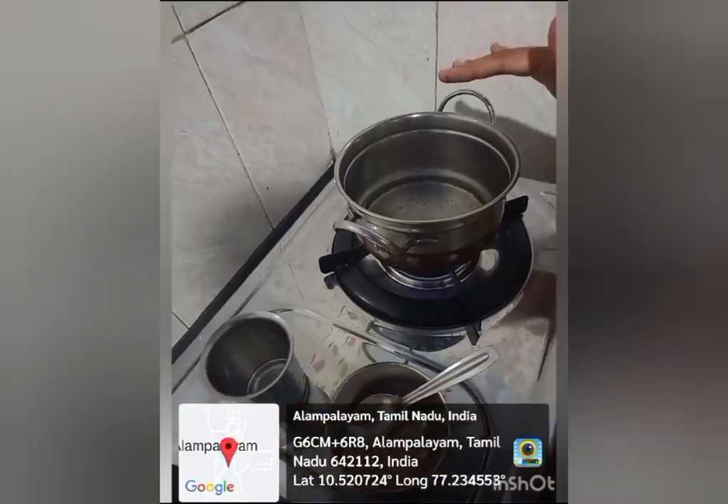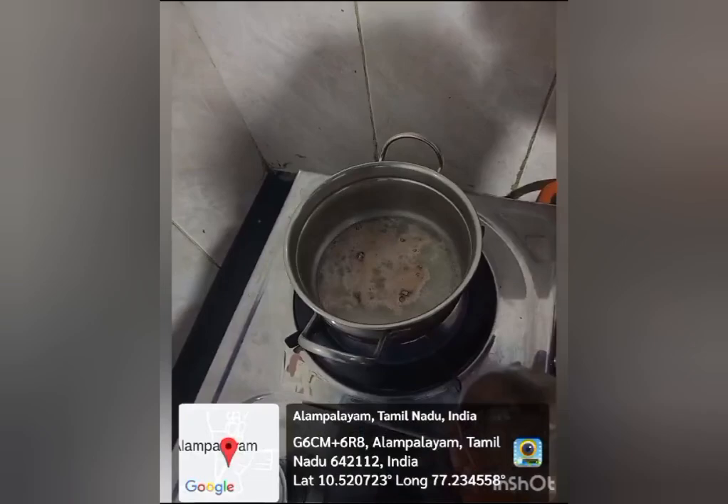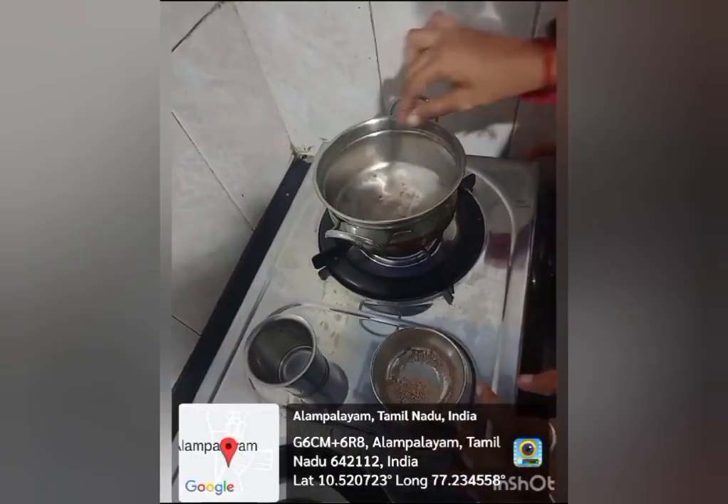First, on the stove, put some water and steam it well. After that, we add the ragi powder and mix it well.